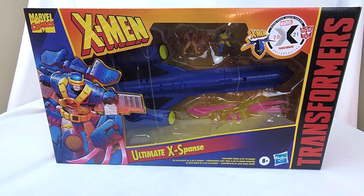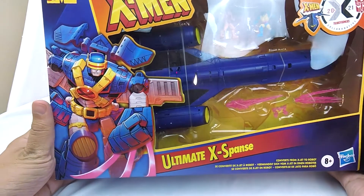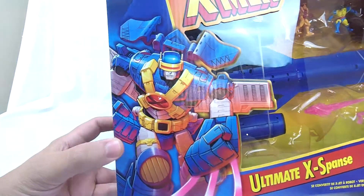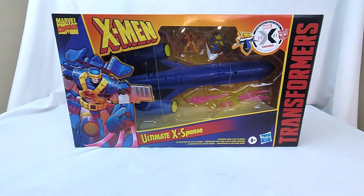Hi, welcome to Conversion Conversations. This is Cameron, and today I'm doing what I think is going to be my last Tuesday Transformers video for a little while. Today we're taking a look at Transformers Collaborative — this is the Expanse from X-Men, its Ultimate Expanse. It is the Blackbird, and it is beautiful. I love that box art. That color scheme takes me back to the 90s — they got me right in my nostalgia button.